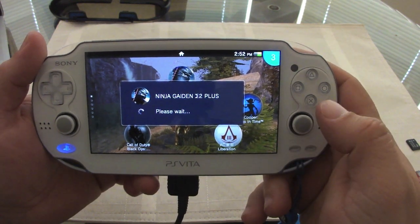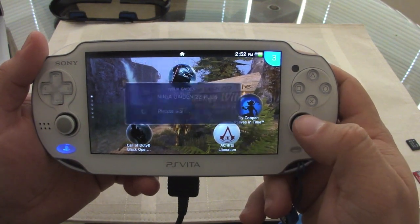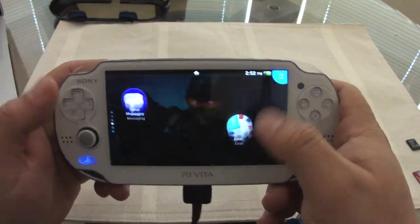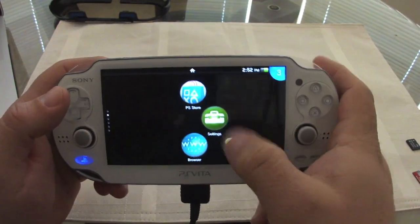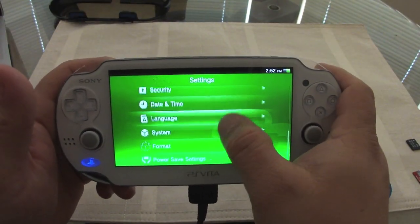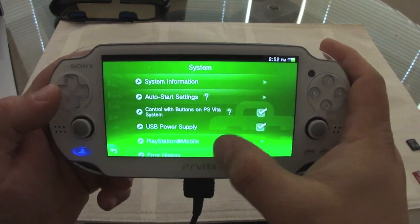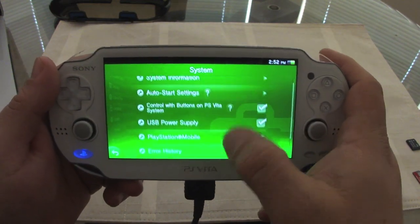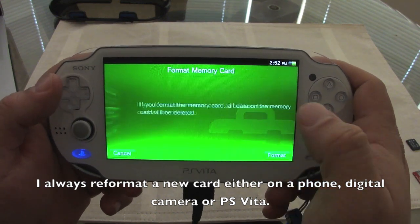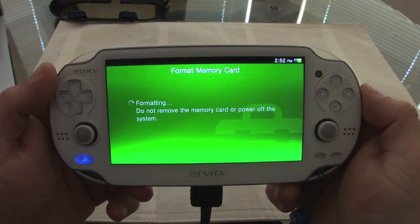You can still see some apps and the wallpapers but obviously everything is not there yet. Let's go to Settings, then System Information. As you can see: 29 gigabytes — not bad. Since this is a new card I always like to format it so I can start fresh. All data will be deleted — no problem.